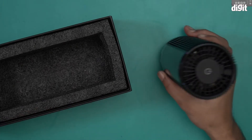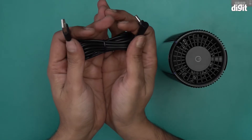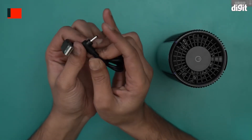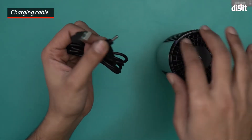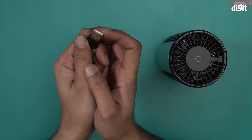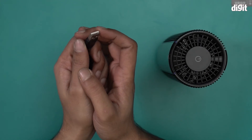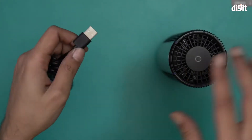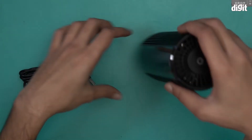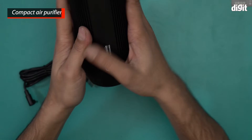This is what comes with the box. We have this charger — this part goes inside the purifier and this part connects to a power supply, ideally a cigarette lighter adapter for a car. You'll find cigarette lighter adapters with USB-A ports, and that's what you'll need. Unfortunately, that adapter is not included in the box. And this is the air purifier itself, with a matte black finish.